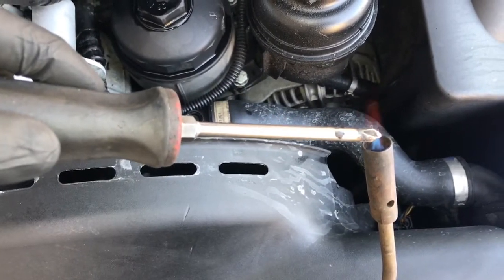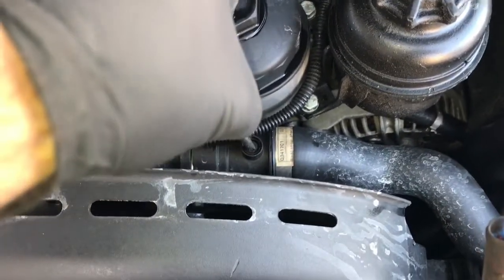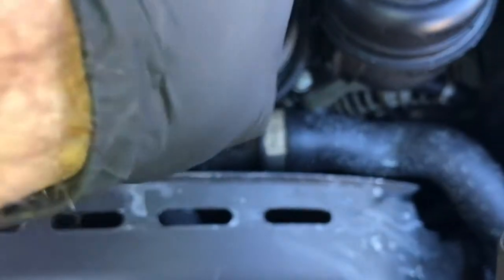Once you get it heated up and melted in there deep enough, then what you're going to do is simply turn the broken bleeder screw out.